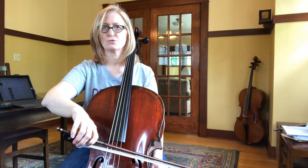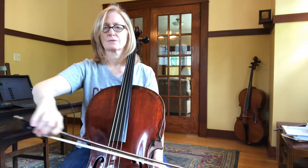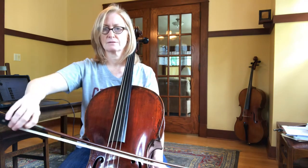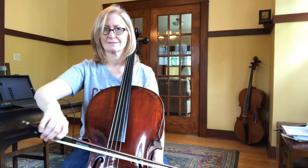Rest, two, three — don't move. Rest. Rest. Rest, rest, rest.